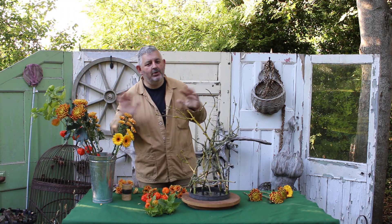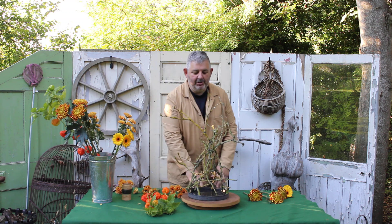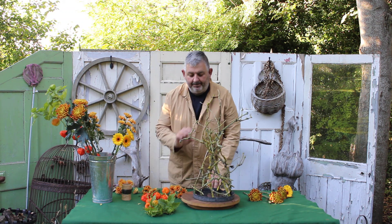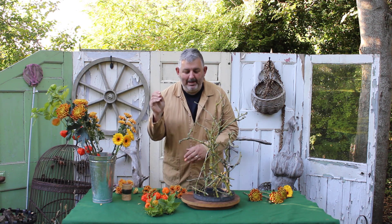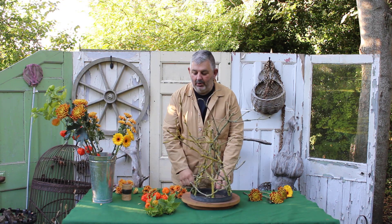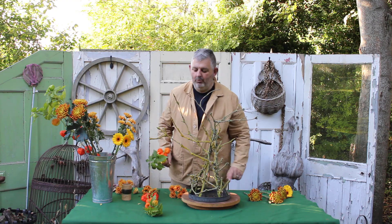We're kicking off as autumn has arrived with some beautiful autumn flowers and a little structure that I've made from some twigs and some paper-covered wire — a tripod — making sure everything is nice and secure so that it will support my flowers in some water.